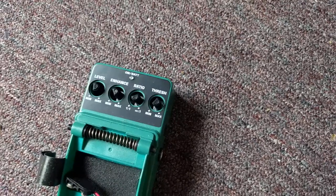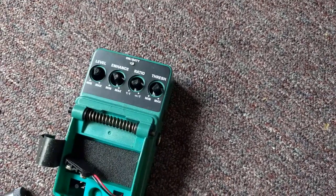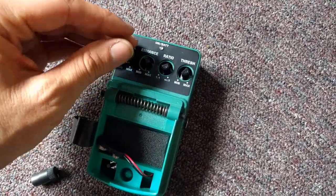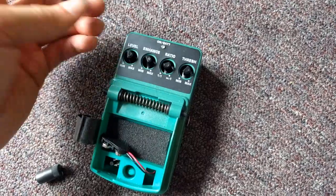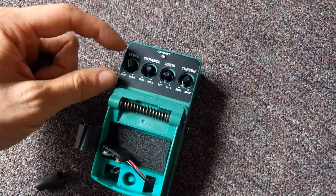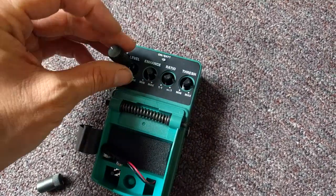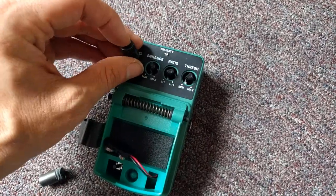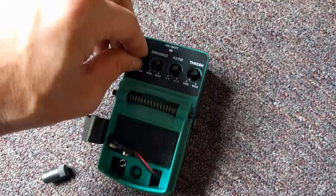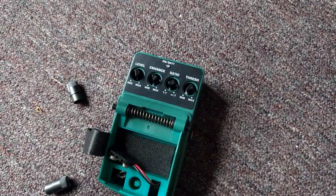They made a huge engineering flaw. This is something I see from time to time, but only in the lowest quality products: the knobs that go over the potentiometers are not actually over a standoff of some sort, which means that every time you push down or wiggle it a little bit, you're actually bending the knob itself, and that's bad.